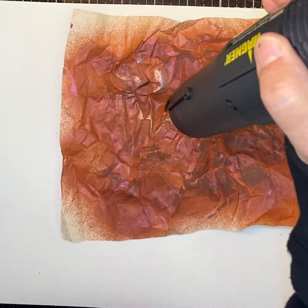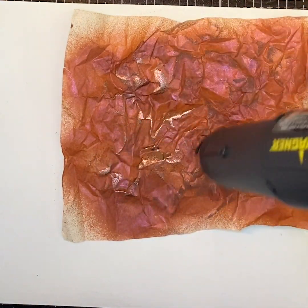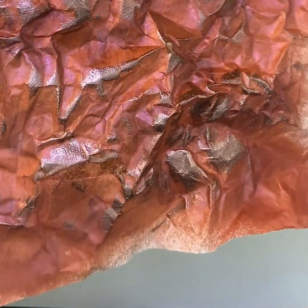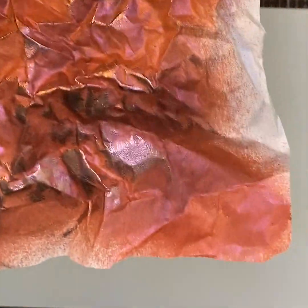And now you've gone from a cool piece of paper to a super cool piece of paper that has coppery highlights. The world is your oyster — you pick the colors.